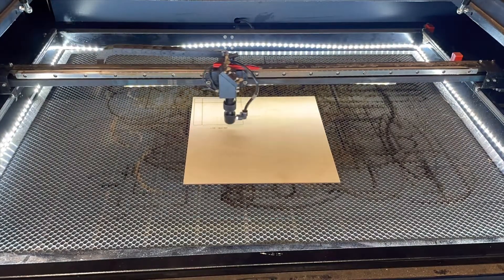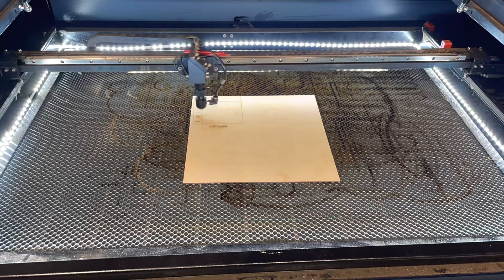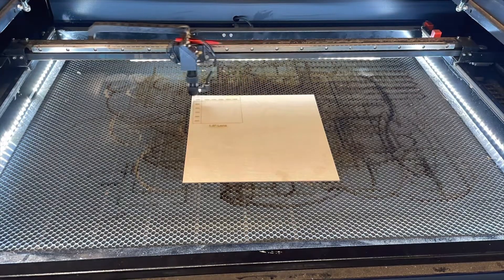Now we're going to move on to the cutting test. This is a 12 by 12 piece of three millimeter plywood that I'm going to run the same test file on four times, and then we'll see which one cuts the best.